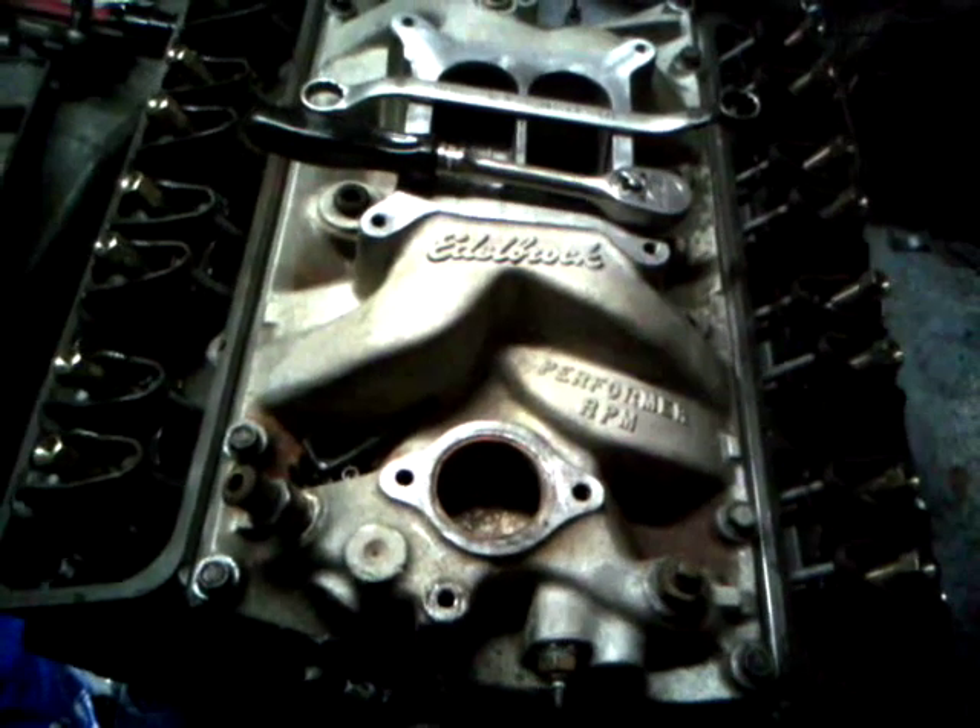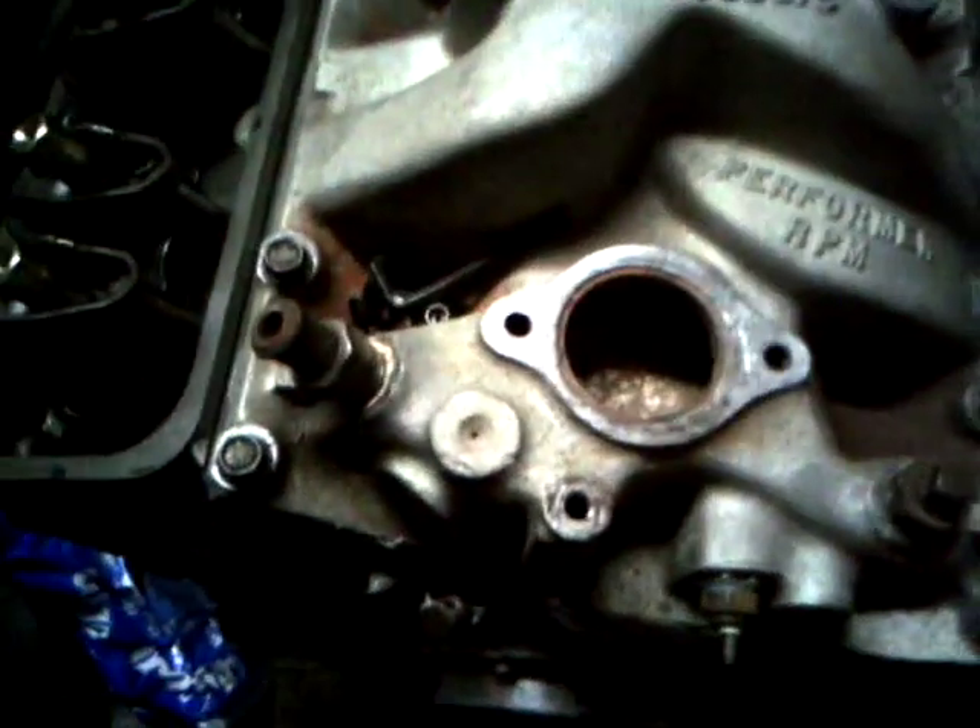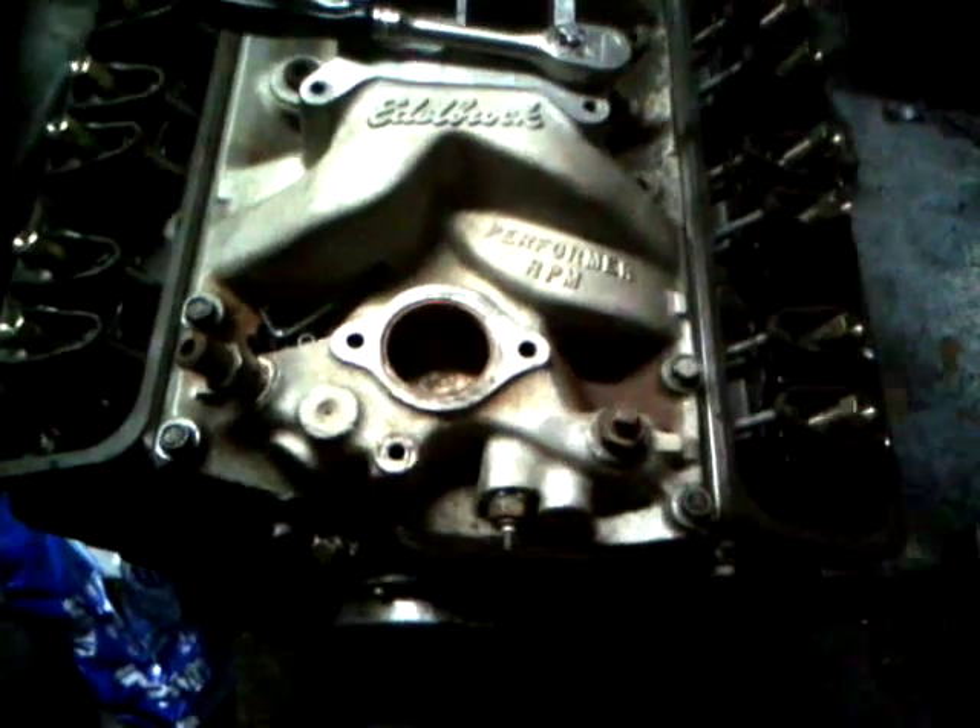First thing you need to do is say hello to your cat. And set the engine on top dead center number one.